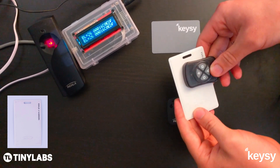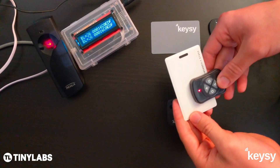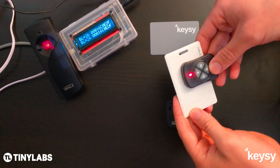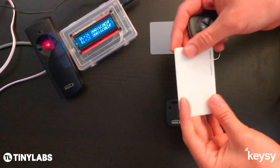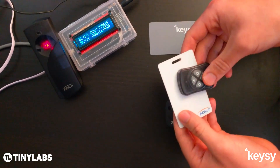You can gently move Keezy around the device and hopefully you find the sweet spot. With these Indala cards, sometimes it'll fail the first time — they typically only work from one side or the other. So all you have to do is flip it over to the other side and repeat the process.